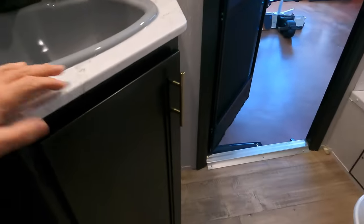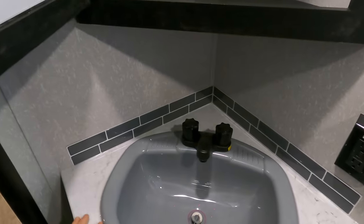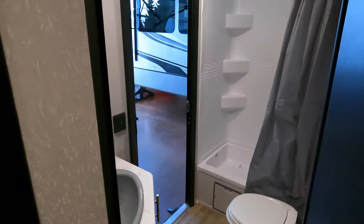For storage you have a cabinet below that's actually quite big, and you also have a medicine cabinet up top. At this angle you can see there's a lot more room to work with in there — pretty big, spacious, functional bathroom overall.